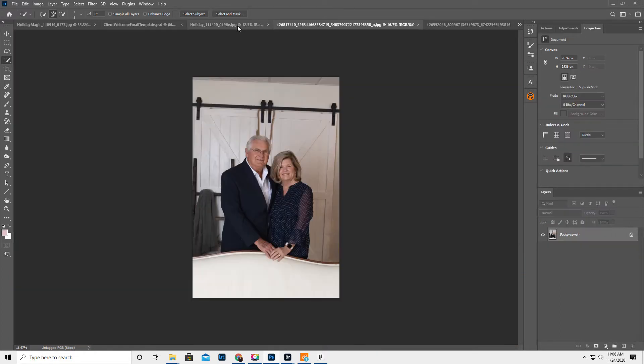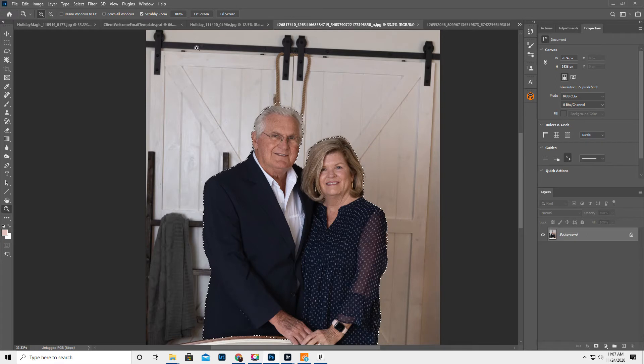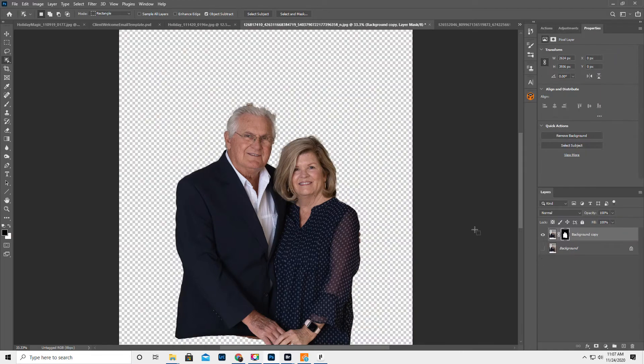We're gonna do the same thing with Grandma and Grandpa — do Object Selection. Let's select and mask. If this was my client, I'd be going a little slower. I'm just quickly showing how you add people in. We're gonna select her hair, then do Layer, Layer Mask. Okay, perfect. We can fix his hair and everything later.